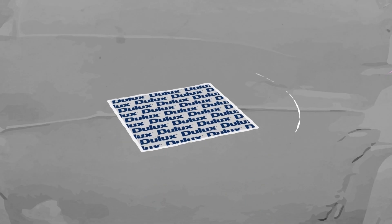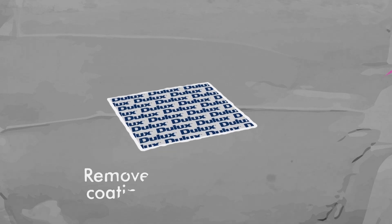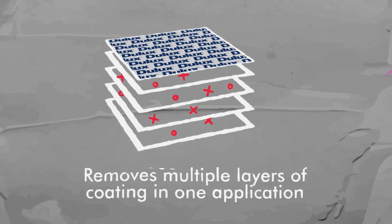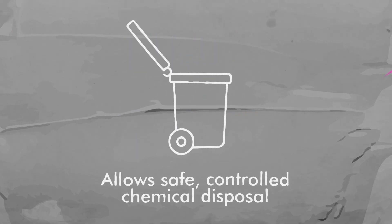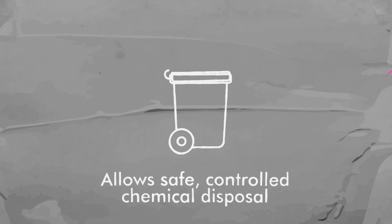There are other environmental benefits too. It removes multiple layers of coating in one application, allowing safe, controlled disposal. And because it prevents dangerous airborne particles going into the atmosphere, it reduces health risks to both the public and industry workers.